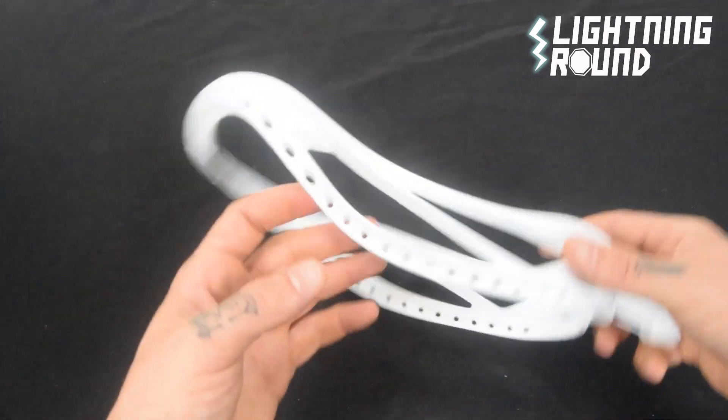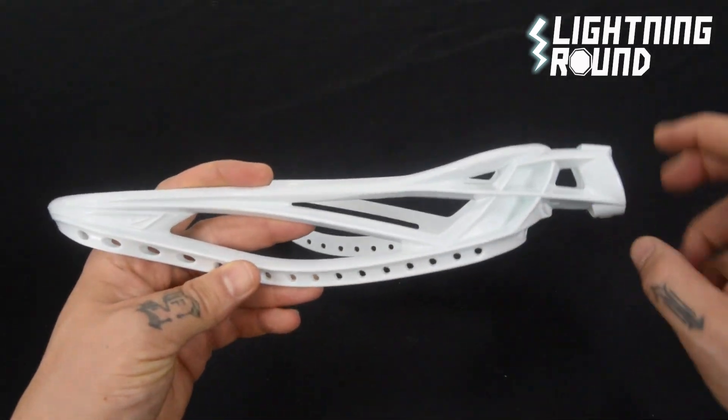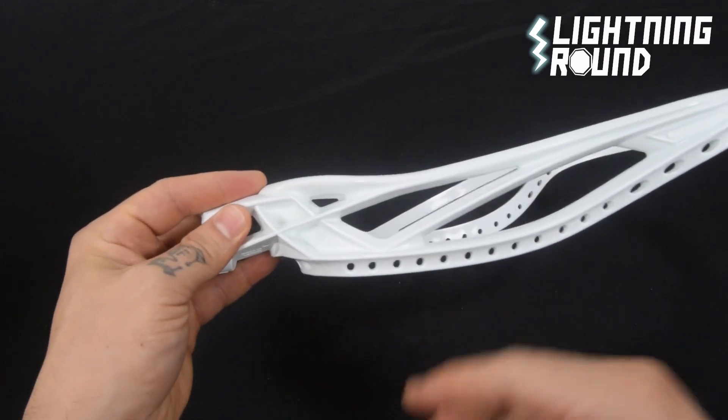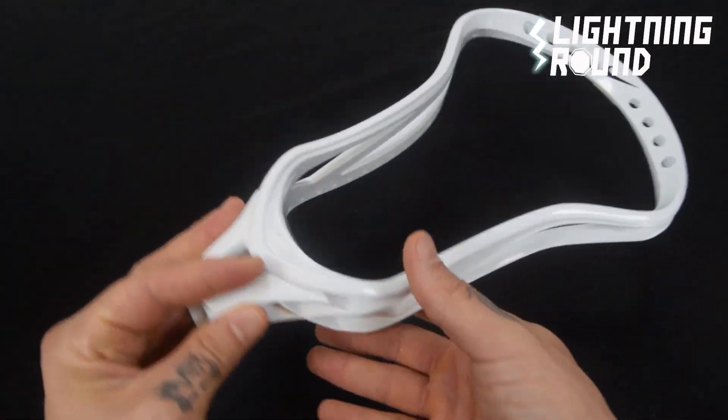Stringing holes a plenty — they give you eight across the top, a lot down the side wall. Some pretty gnarly side wall bracing going on here. It tends to work well at the X.